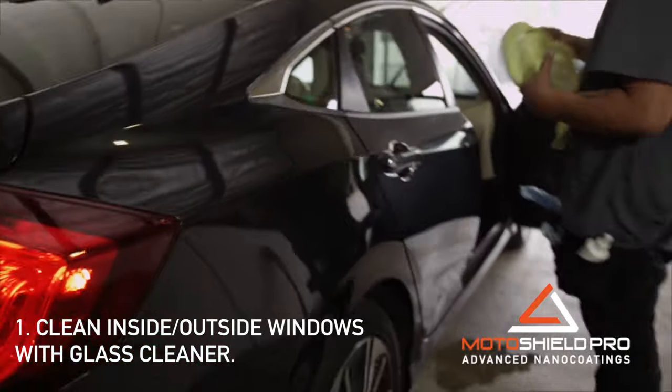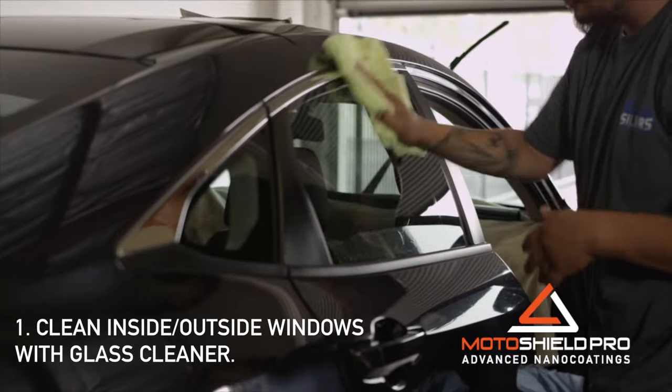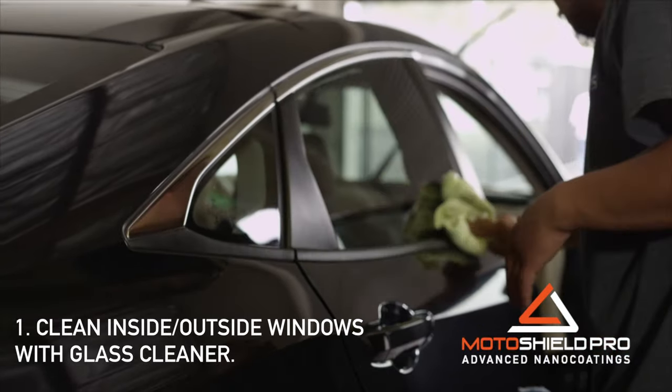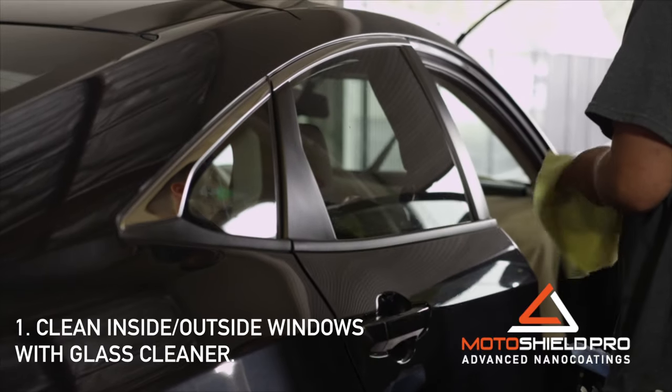Step 1. Cleaning is perhaps the most important part of the installation. Use glass cleaner to remove all dust, oil, and residues not only from the windows but also the surrounding areas.